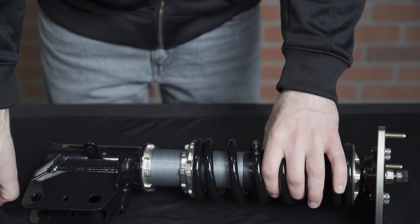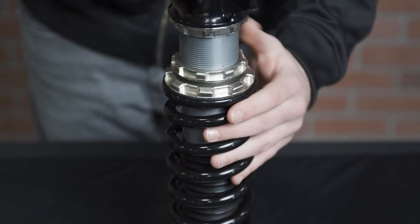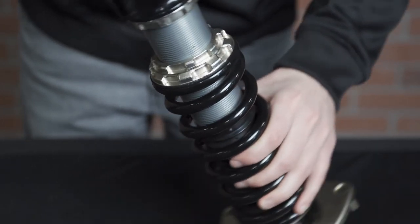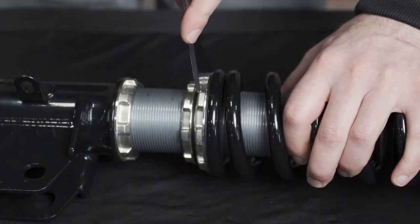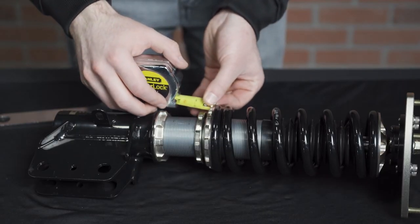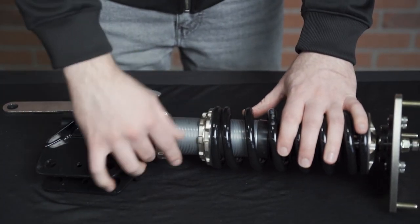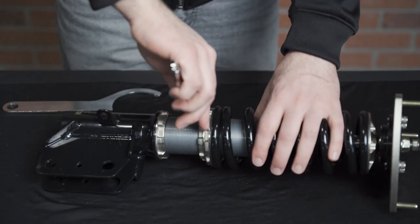How you measure preload will depend on whether you have one lower locking nut or two. With two lower locking nuts, you will spin the smaller locking nut up the body of the shock until it's making contact with the larger locking nut. Then use a spanner wrench to tighten the larger locking nut until the desired amount of preload is reached. Measure the distance between the two locking nuts — that will tell you how many millimeters of preload is on the spring. Once you reach the desired amount of preload, bring the smaller locking nut back up to the larger one and tighten it, ensuring the locking nut will not move.